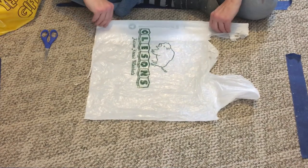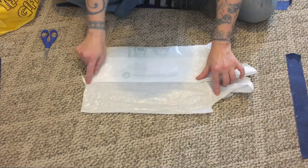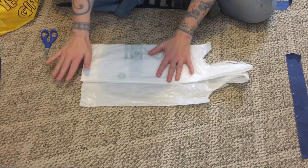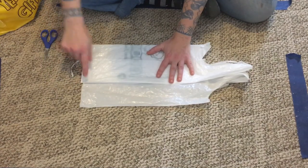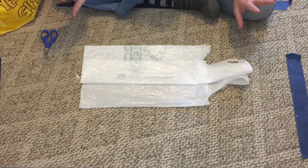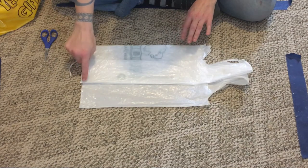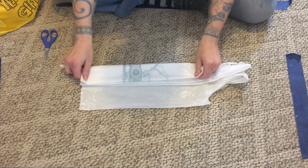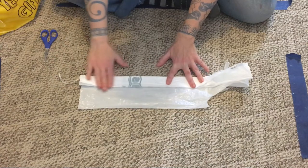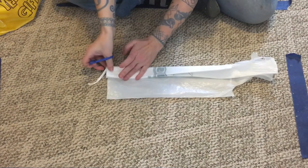I take this edge and fold it up to right about where the pleat line is — maybe a little bit further up. I'll make sure that this seam here is going to be past this cut edge. I'm being nitpicky and detailed because when you pay attention to details things go a lot smoother. So you've got your seam past that cut edge, and we're just going to keep folding until we've got a nice small stack of plastic.